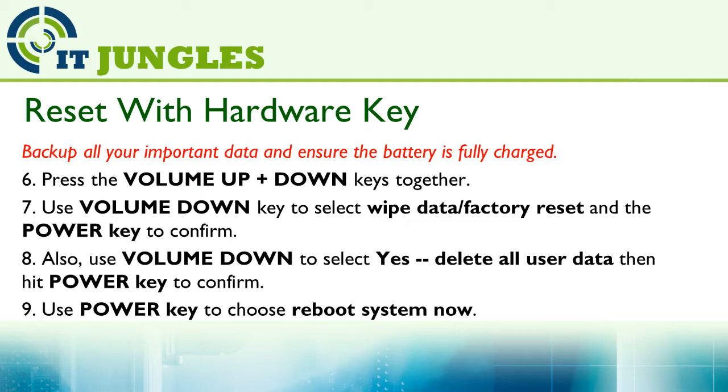Next, press on the Volume Up plus Volume Down keys all together at the same time. Then use the Volume Down key to select Wipe Data Factory Reset, and use the Power key to make the selection. Then use Volume Down to select Yes, Delete All User Data, and use the Power key to confirm. Finally, once your phone is reset, use the Power key and choose Reboot System Now.